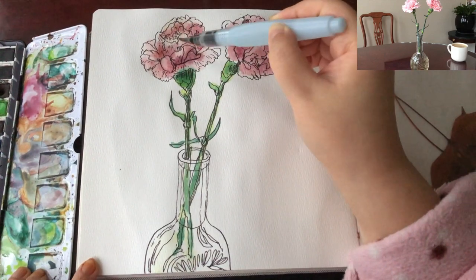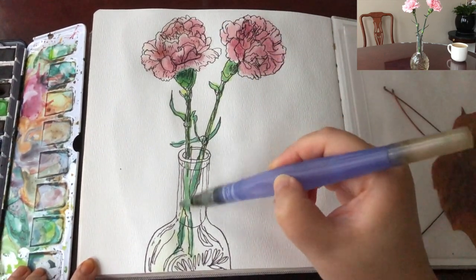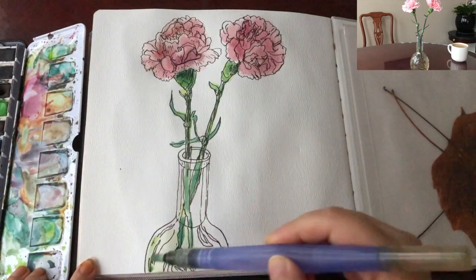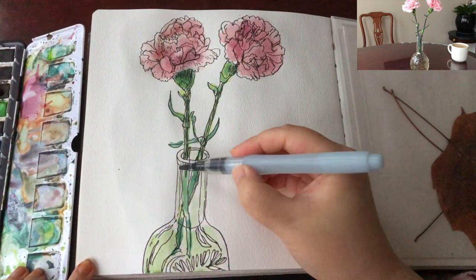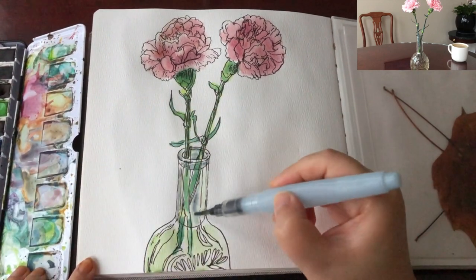The colors I see in real life are actually pretty different from the reference photograph you see right now, because snapshots taken with a phone cannot capture accurate color — especially for something with a really light tone like these light pink carnations.